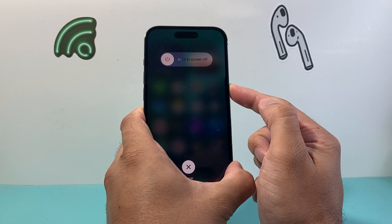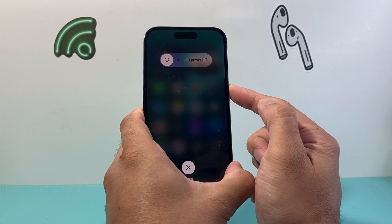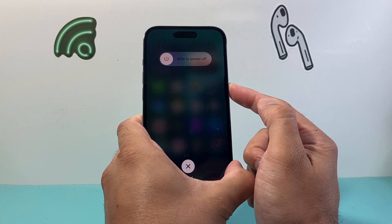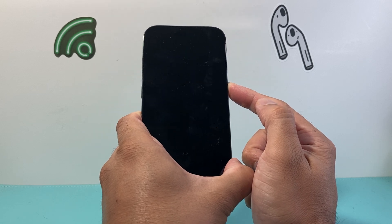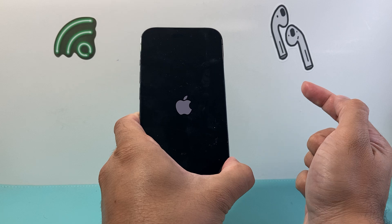Now you're going to see a pop-up that says slide to power off — do not touch that. Keep on holding that side button until the screen goes black, and then wait to see the Apple logo appear. At that time you'll let go.